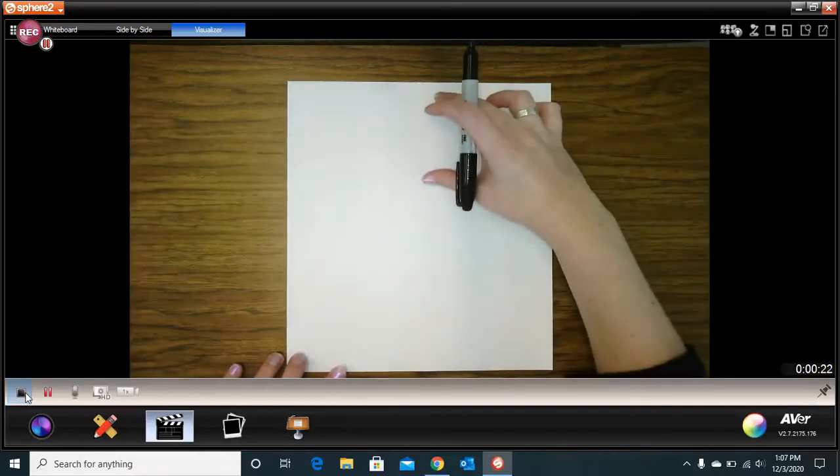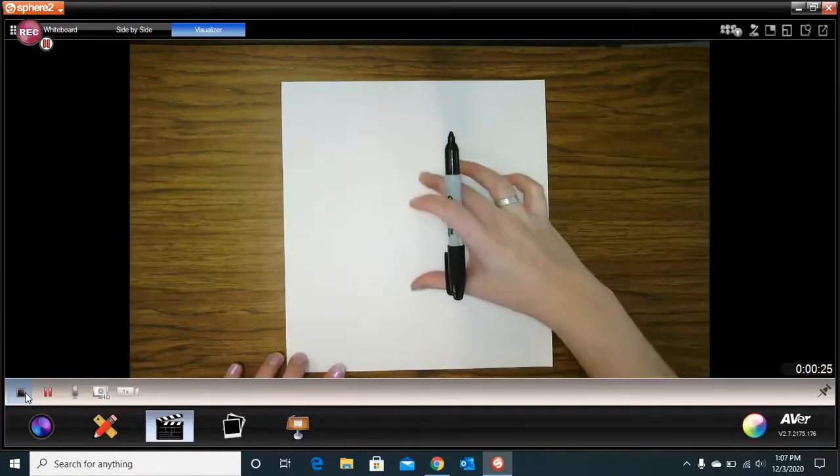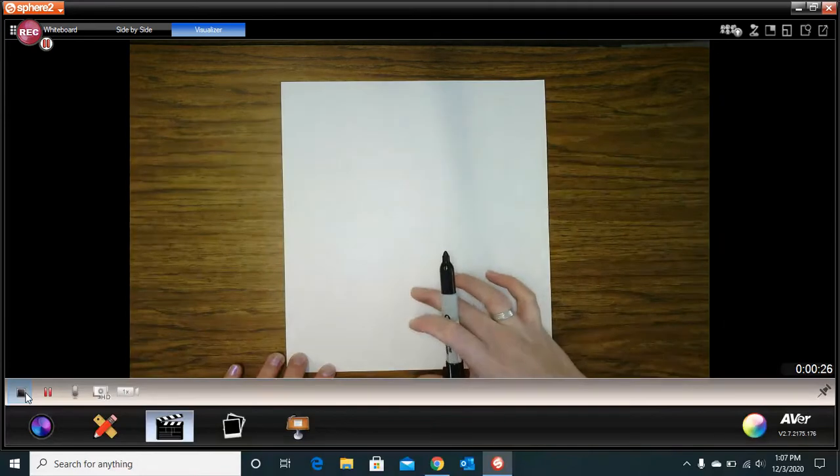Hi everybody. Today we are working on self-portraits, and what better way to make a self-portrait than to make one in a Lego form. We're going to use the format of a Lego to represent ourselves. We are going to start with the head, then go to the body, and then the legs.